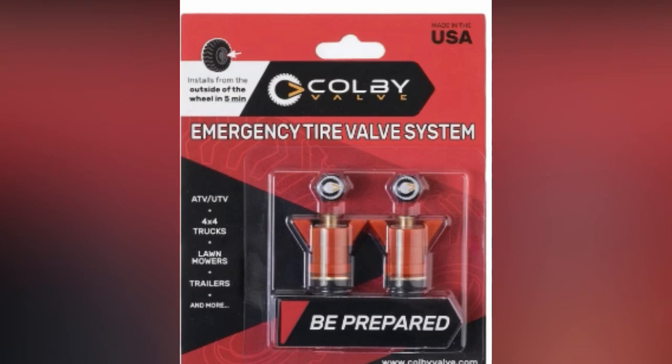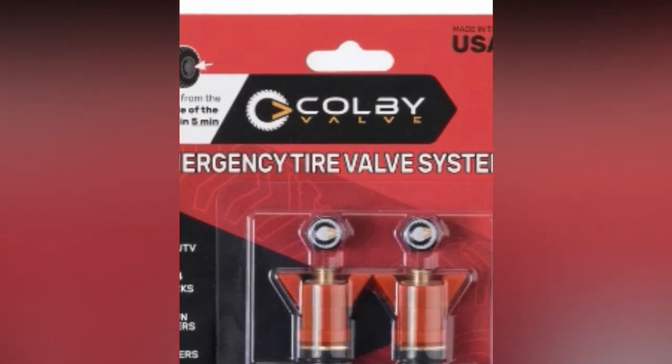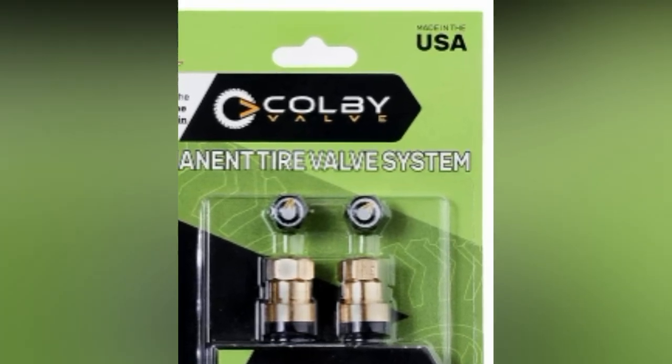This version is made for the standard .453 valve hole and requires no tools. There are a few different options depending on your needs. The permanent tire valve system is similar to the emergency valve stem, but will require the use of a half-inch socket to tighten down the nut.